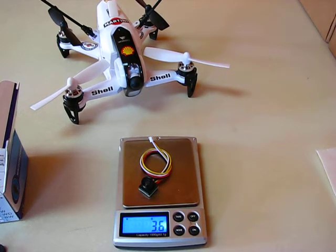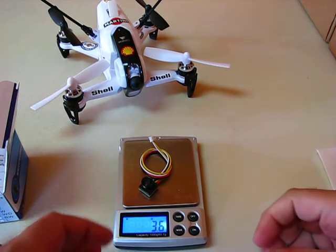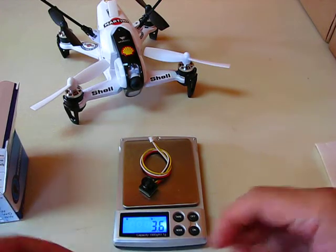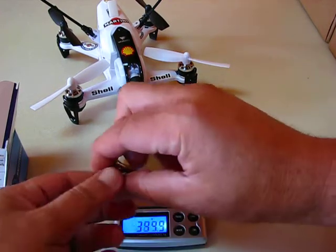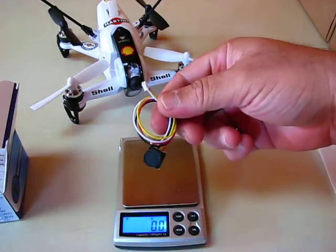3.6 grams — should be less than that without the wires. From Banggood.com.